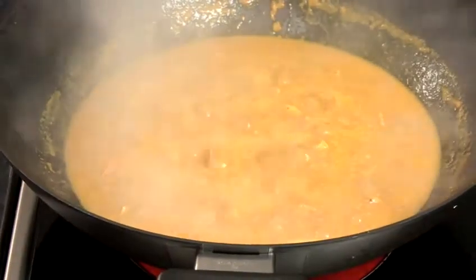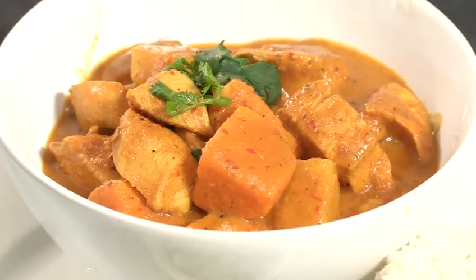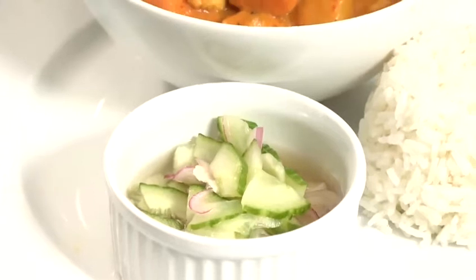Our curry is now ready and cooked, so remove it from the pan. We're going to serve this with steamed Thai jasmine rice together with the cucumber sauce. And here's how to make Thai yellow curry with chicken — we'll see you next time!